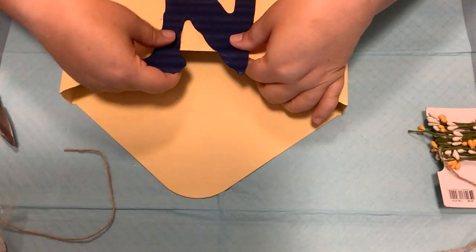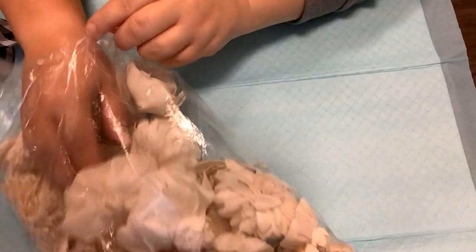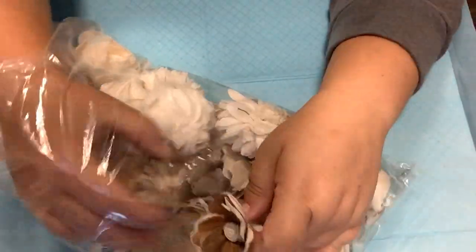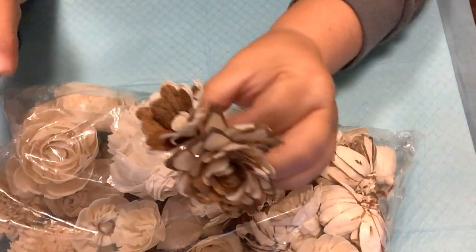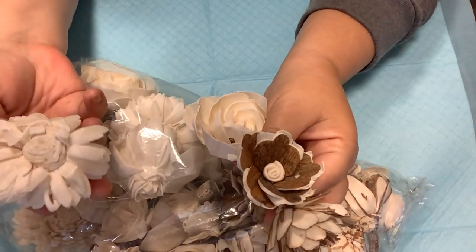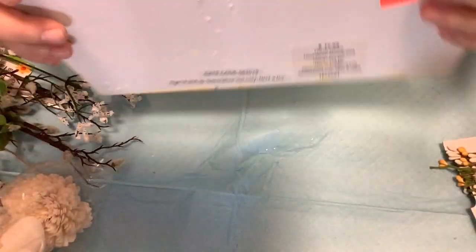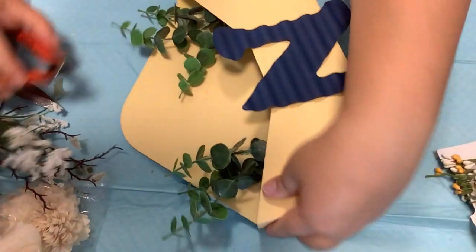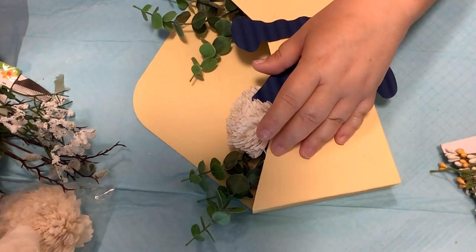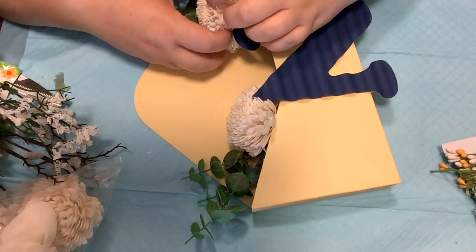Before we go on, I want to show you all these Solarwood flowers that were sent to me by the Solarwood Flowers company. Y'all these are beautiful and you can dye them to different colors — they come natural like this. I'm absolutely in love with these. I'll leave a link down in my description box where you can order them, and I will say if you order I will get a little bit of a commission. Then I took some floral foam and stuck it down into the envelope, and now we are going to take some greenery and some of these Solarwood flowers to decorate this thing up.